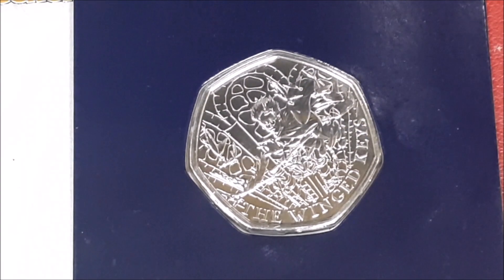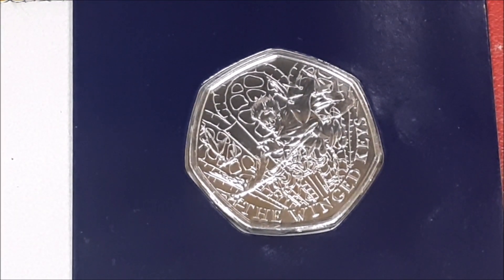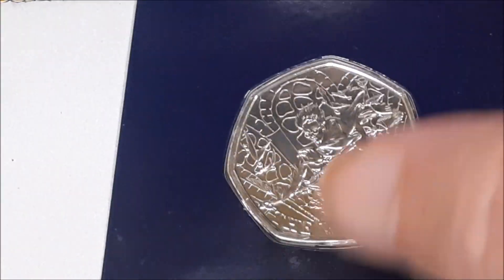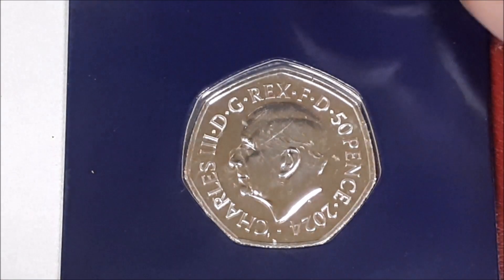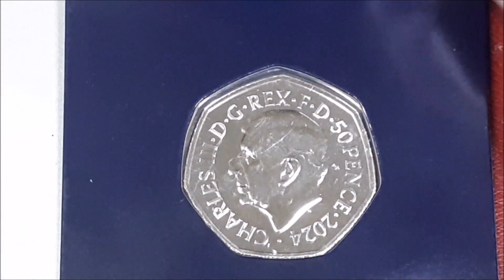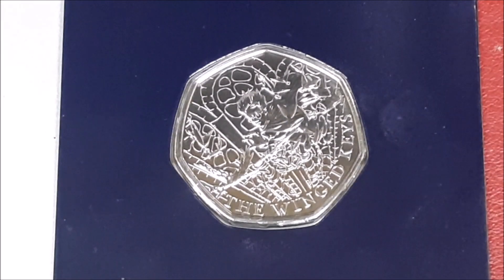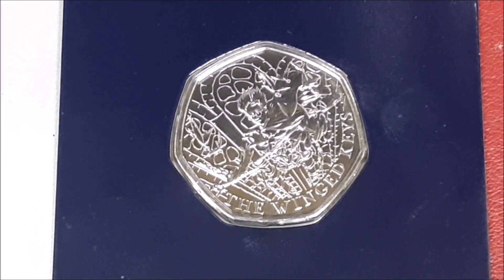He zoomed out on it — there we go, that's the coin. I don't know how well focused it is, because my eyes aren't how well focused at the moment. But I thought I'll do a short video and show it. So where we have the obverse, not the reverse — there we have the obverse with King Charles. So that is the flying key featured in the Philosopher's Stone.